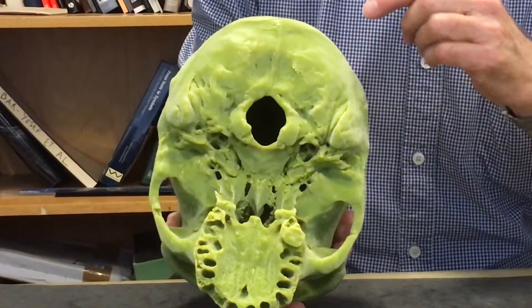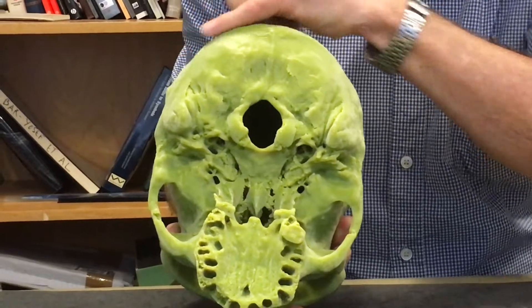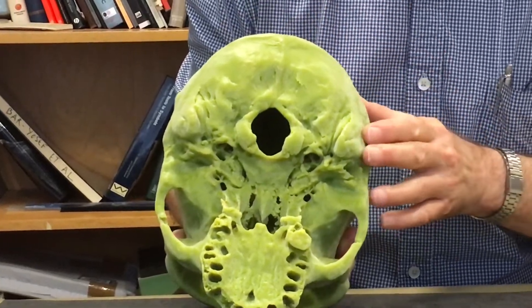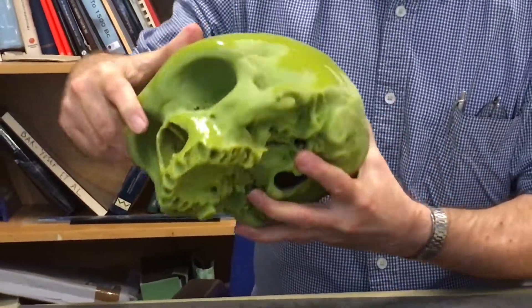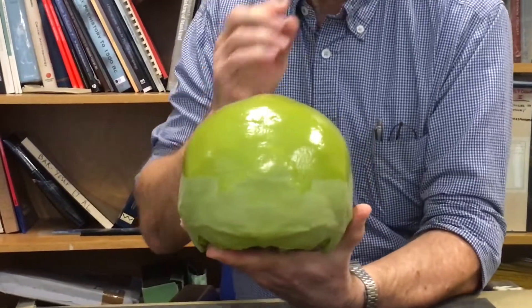The cranial base looks very flat — this whole area is flattened. Moving to the occipital bone, there is not a strongly developed occipital torus of the kind we might find in Broken Hill, Petrolona, or the heidelbergensis skulls.